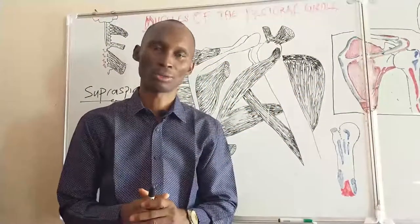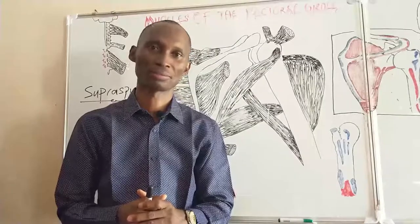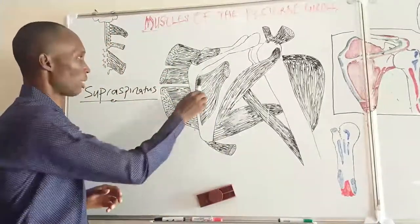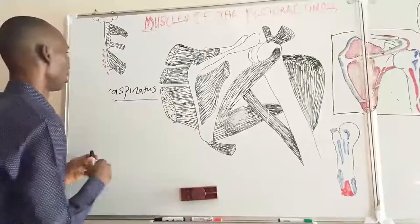We will move on to the next muscle, that is the infraspinatus. The infraspinatus is seen on the lower fossa, which is the infraspinous fossa.